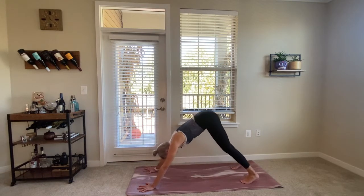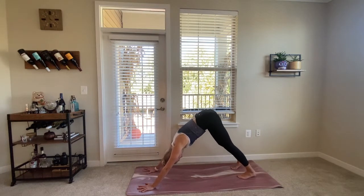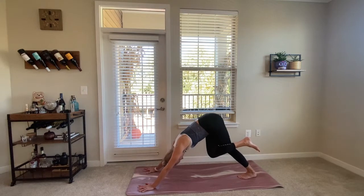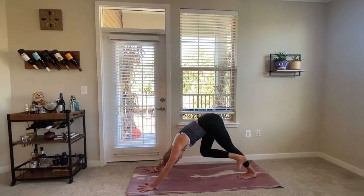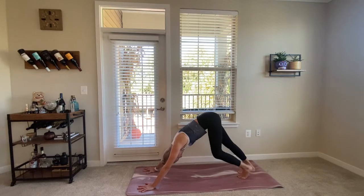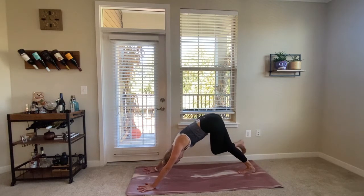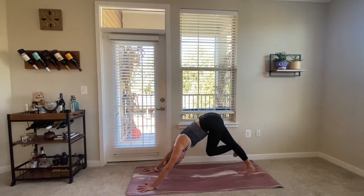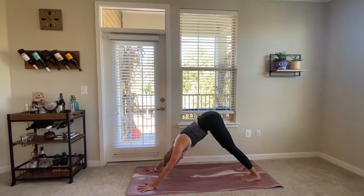Walk the hands out slightly in front of the shoulders, lift the hips, and find your first downward facing dog. From your downward facing dog, lift the right leg and cross it on top of the left as if you were sitting in a cross-legged seat, really squeezing the inner thighs together. Then put the right foot down and switch sides — cross the left foot on top of the right leg, squeezing those inner thighs together. Then make your way back to downward facing dog.